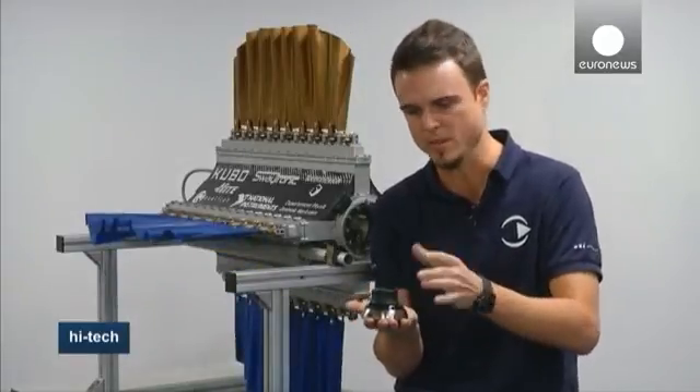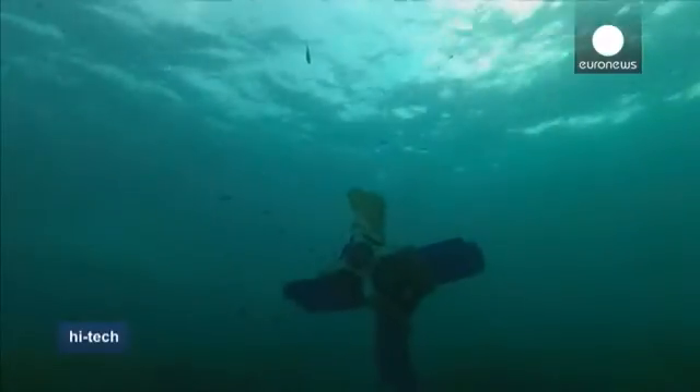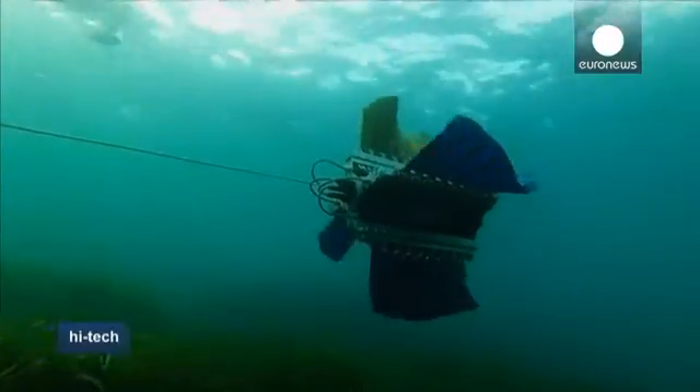If we want to dive to the front, we can push the space mouse to the front, and here you see four waves which give propulsion to the front. To the back, exactly the same.